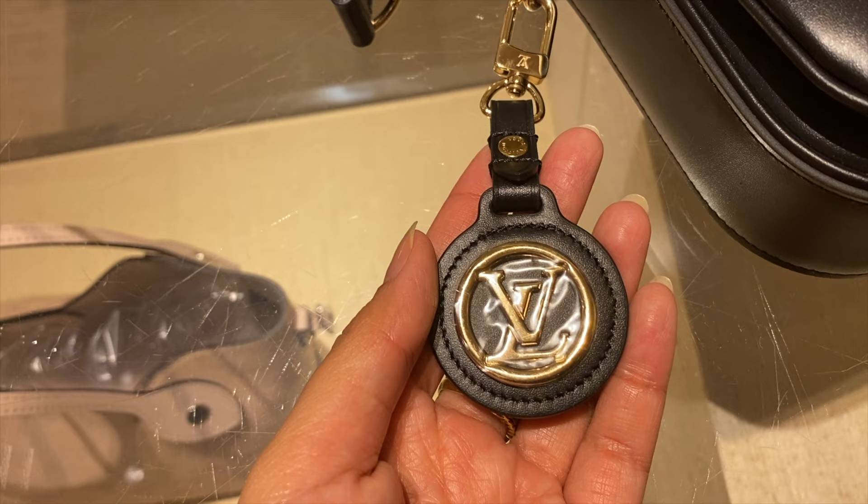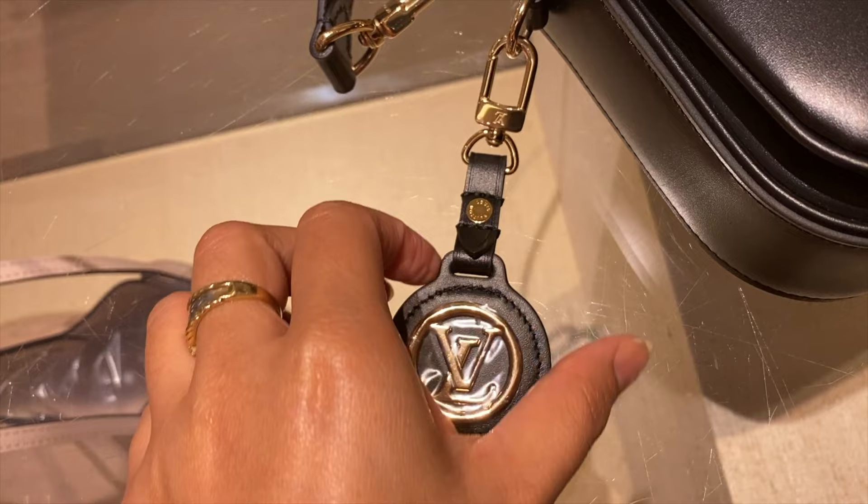One cute thing about this is the little key charm that comes with it. It comes with a monogram logo and a monogram print on the other side. It is detachable — you can use it with or without it. Small details like this add value to the bag. The price is $4,450. I think it's pretty decent. Our leather line ranges from $3,900 and above for this kind of bag, so $4,450 for a runway piece and leather like this is actually pretty decent.